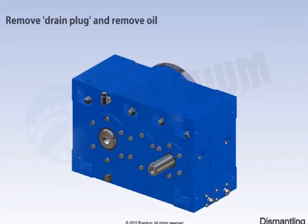Dismantling starts with removing the drain plug. Then remove all oil from the gearbox. Remove the key from the input shaft.